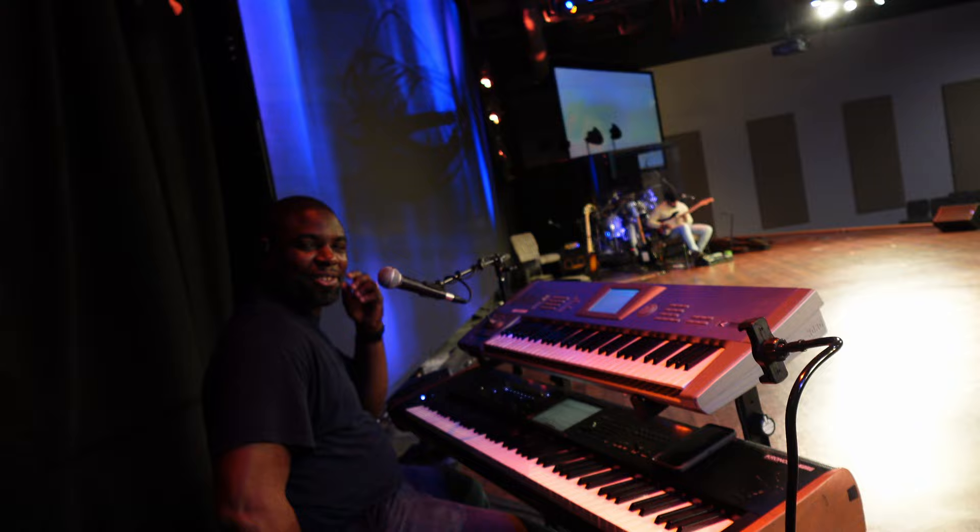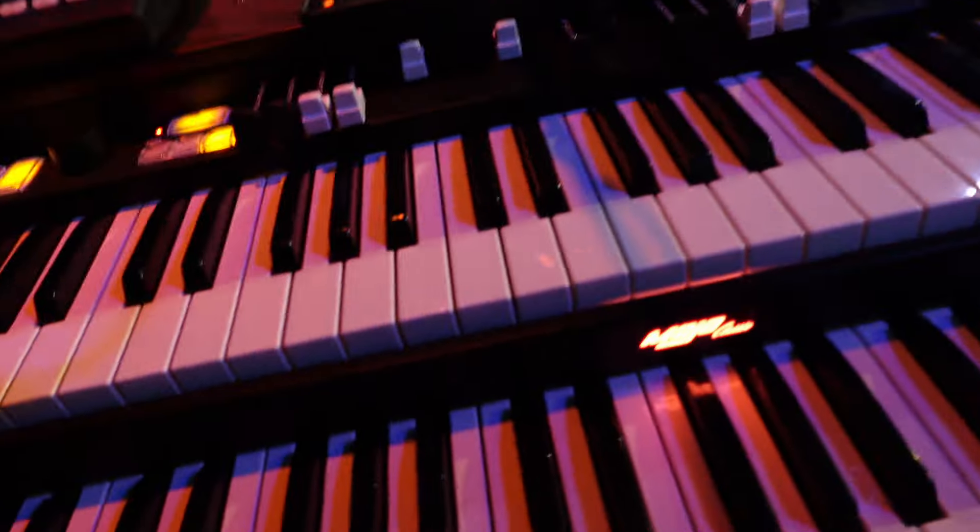Once and for all — you guys keep asking me about my organ setup since y'all saw the last video. We were at another church and I had a Leslie 3300 on the bottom and my laptop setup on top. The Krumar wasn't going through the 3300, and none of us liked the way it sounded. I just couldn't get with the 3300. But this is the actual setup at the church.